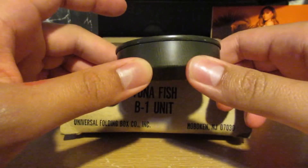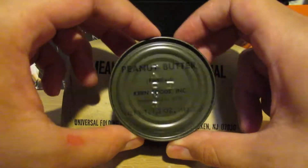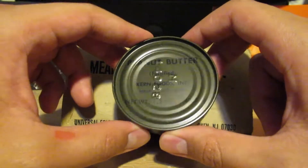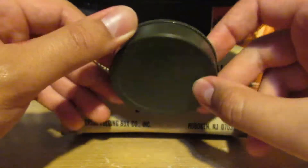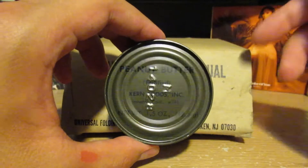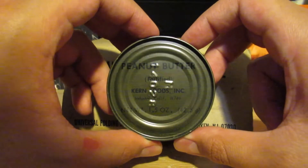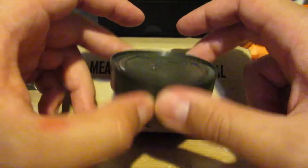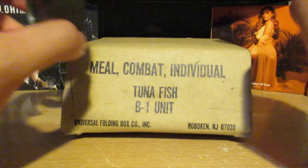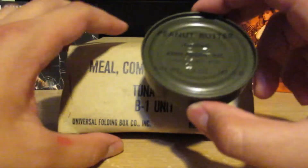We got peanut butter — it's a little slim can, and as you can see, it's a very beautiful army green color. So if you lose this in a green area like a forest or a jungle, you're kind of stuck because it's camouflaged. As you can see: peanut butter, fortified, Kern Foods, California — so a lot of this stuff was packaged in California. The box is from New Jersey, but the food apparently comes from California.